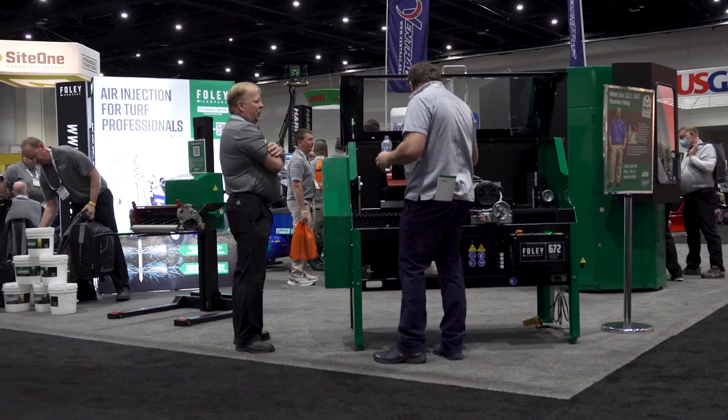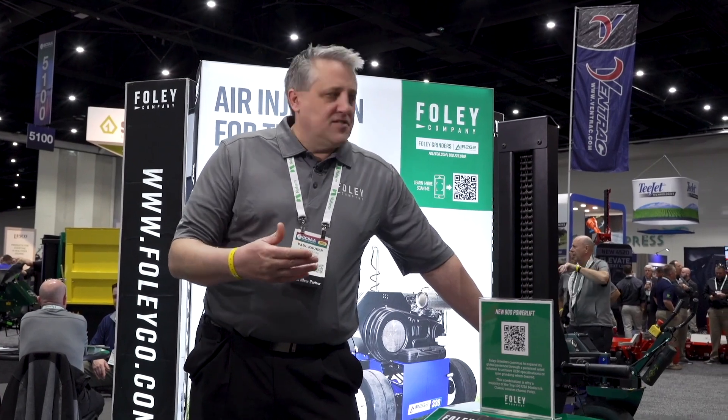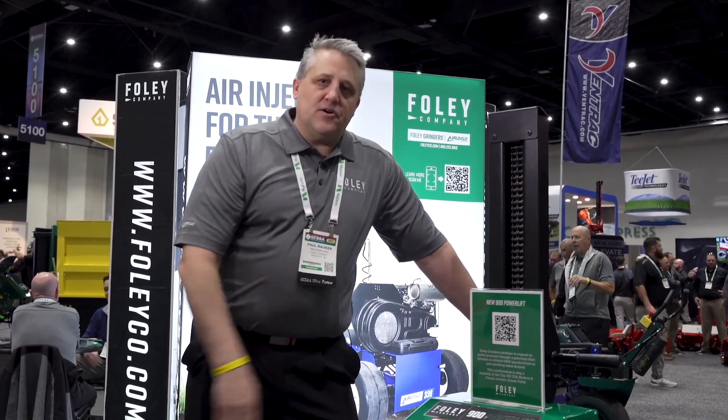We have a new product around the corner I'll show you. What I'd like to introduce is the new Foley 900 power lift.